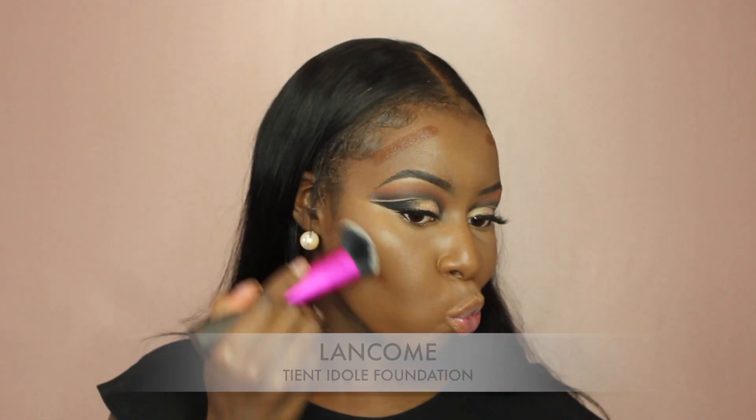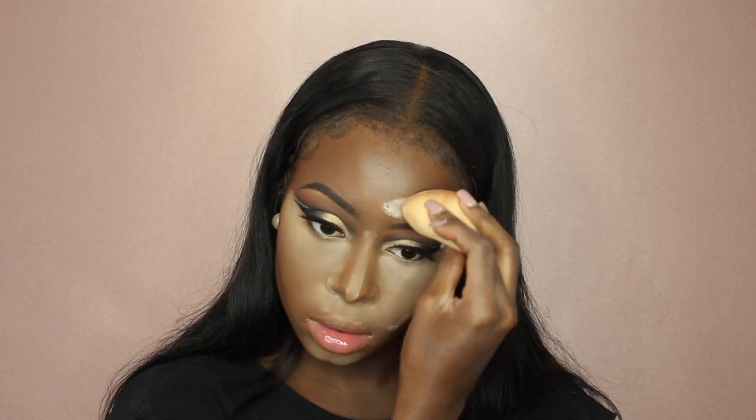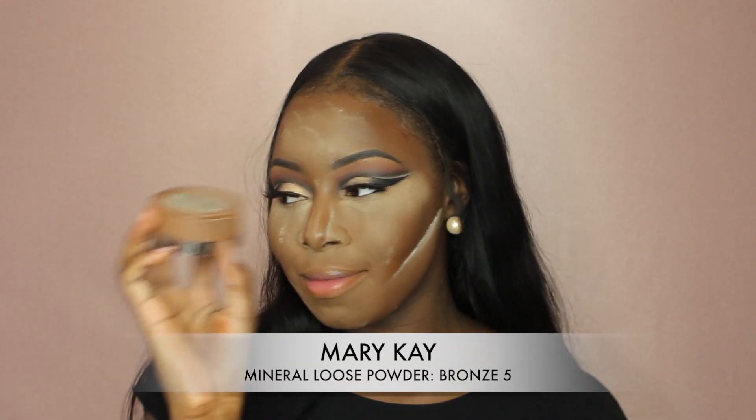To contour, I used the Lancome Teint Idole Foundation Stick. And to set that all in, I used my Laura Mercier Translucent Powder. One of my favorites of all time, my Mary Kay Mineral Loose Powder to set my contour.